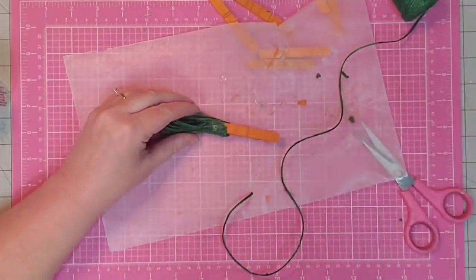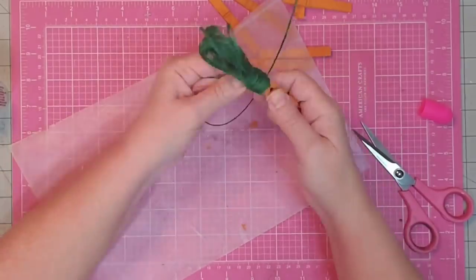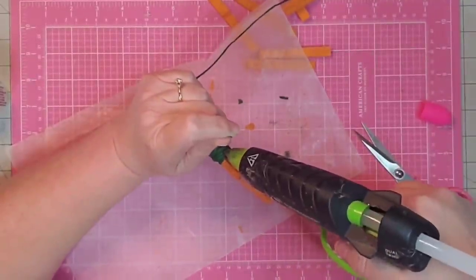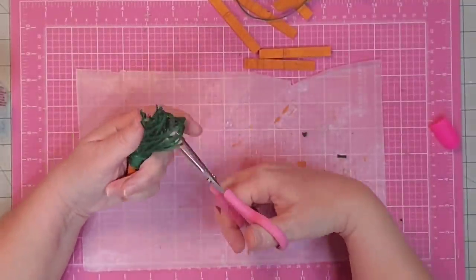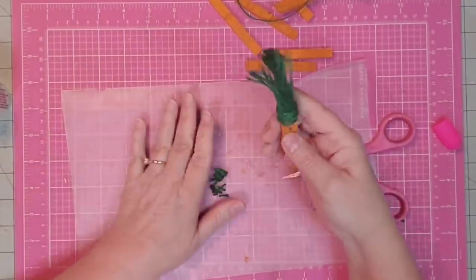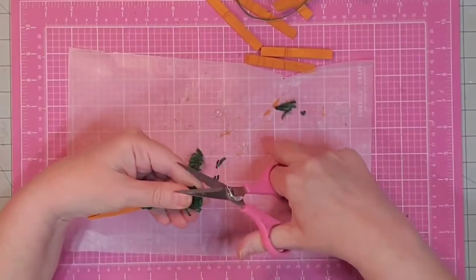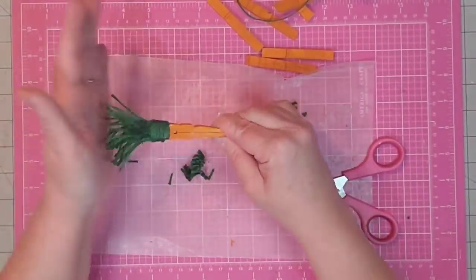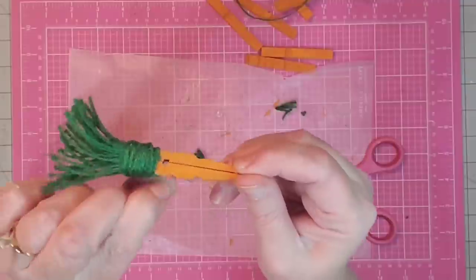Then I'm going to glue a piece of twine at the edge and twist it around the clothespin several times to give our carrot a nice finished look. Then place a little hot glue and cut off the excess. Now we get to cut the second set of loops at the top, trim that up to the length we want, and fluff it out. I decided it needed a little more length off, and once it's fluffed out it starts to look like a carrot. I think that's going to be cute on my tiered tray!